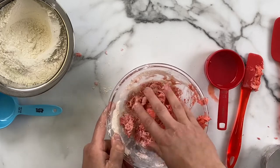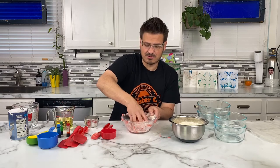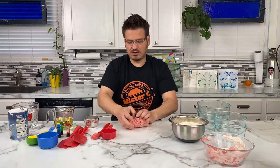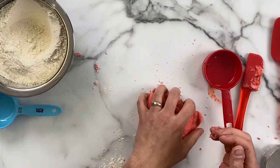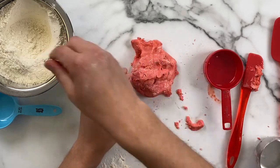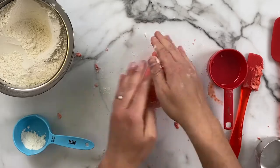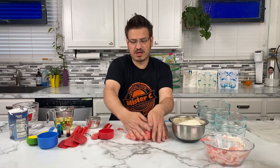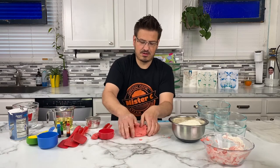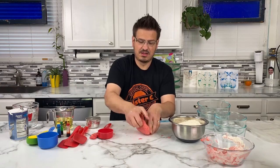I'm gonna knead it a little bit — I made a joke! This is actually pretty good consistency. It's crumbling a little bit so let's keep working it. It feels a bit dry so I'm gonna add a little bit of flour. If it feels like it's starting to get sticky, we're gonna add a little bit of flour. If you don't want a color, you can just leave it as the whitish-grayish play-doh.